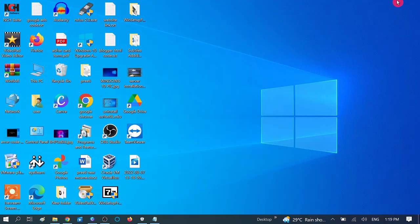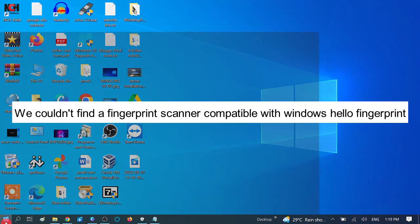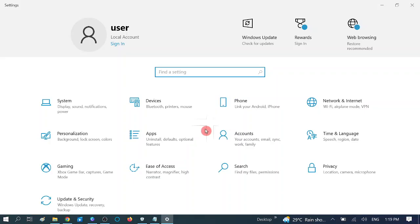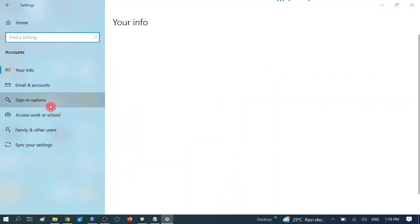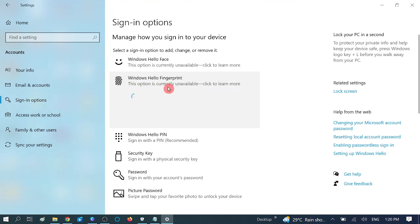Hello guys, welcome to my channel. You are watching How to Fix Tech. In this video, I am going to show you this error. First I will show you the error — go to Sign In options, now go to Windows Hello Fingerprint. You can see: 'We could not find a fingerprint scanner compatible with Windows Hello.'